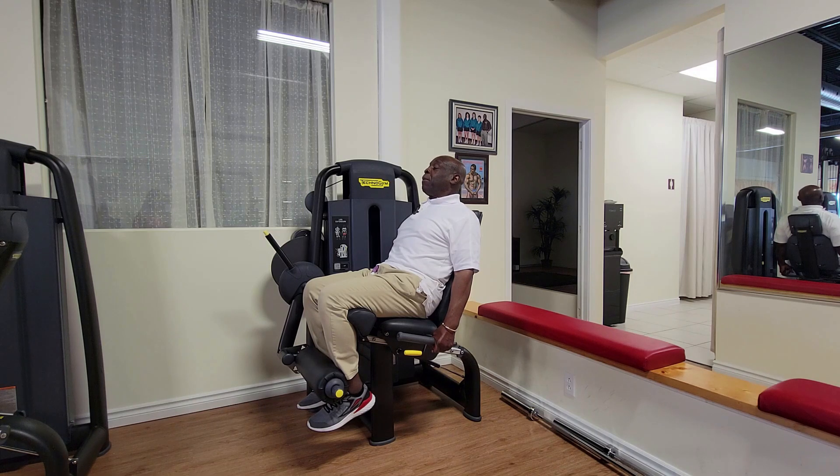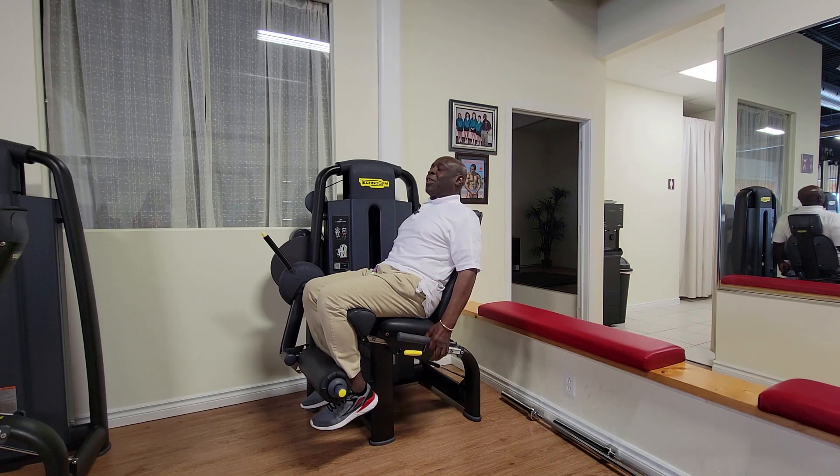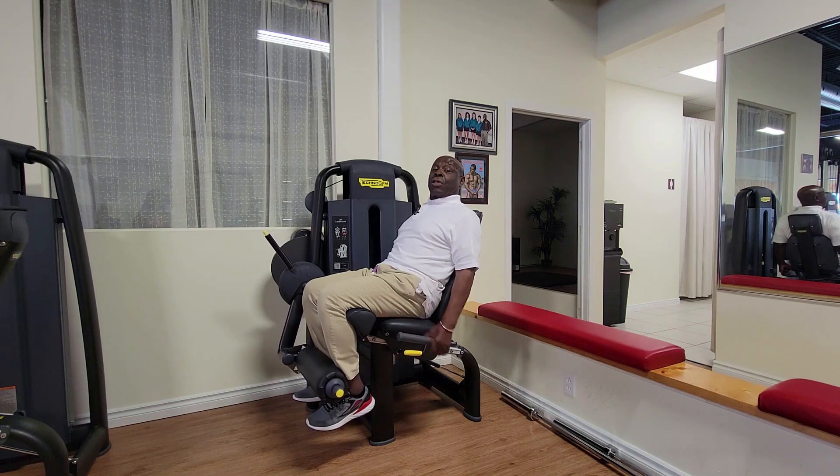I squeeze my shoulder blades together and lift my chin up. Most people who do a leg curl or leg extension — the first thing they do is this. You don't need to go there. Brace yourself, lift your chin up, squeeze the shoulder blades together, breathe in, and bring it up.